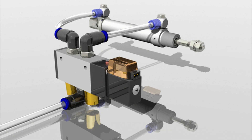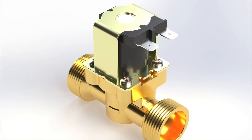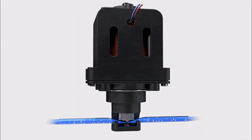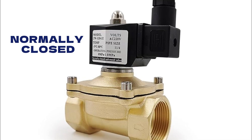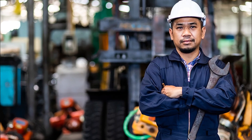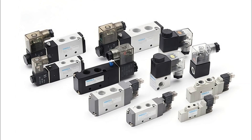Welcome to today's video where we'll explore one of the most essential components in fluid automation: the solenoid valve. From controlling water and air to managing gases and hydraulic systems, solenoid valves play a vital role in countless industrial and domestic applications. We'll break down how a solenoid valve works, its different types from normally closed to pilot-operated and servo-controlled, and where each one is used. So let's get started.